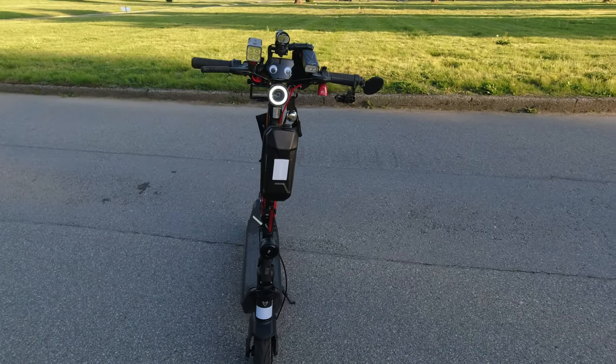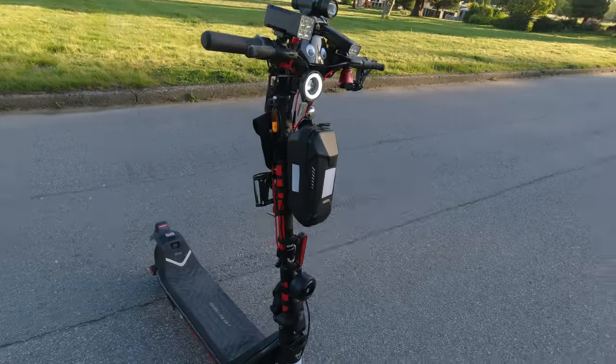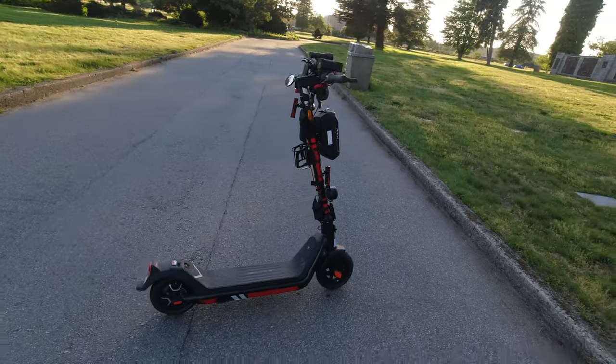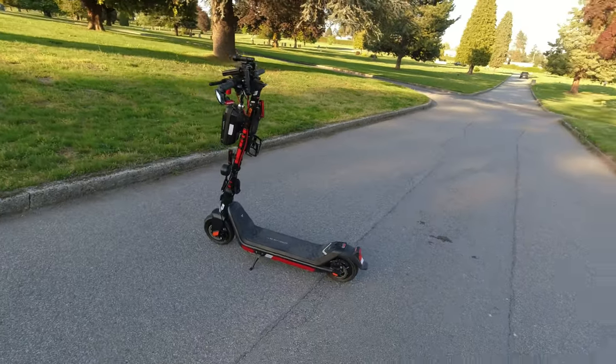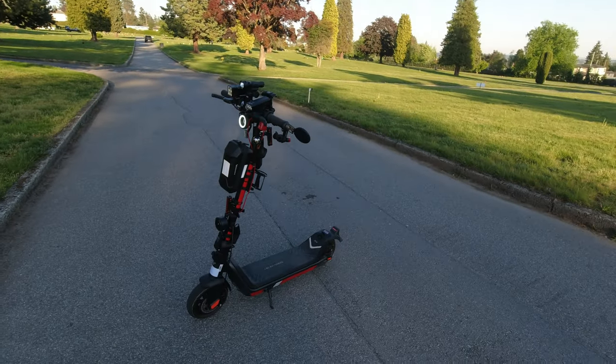I haven't gotten any trouble since it's so compact. I'll show all the lights in the next part of the video at nighttime — it's definitely lit up like a Christmas tree, super annoying but super bright. People notice you, and that's what you want — you want people to see you and not run you over.